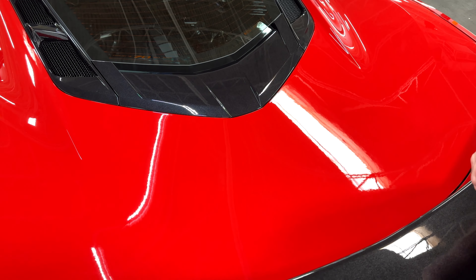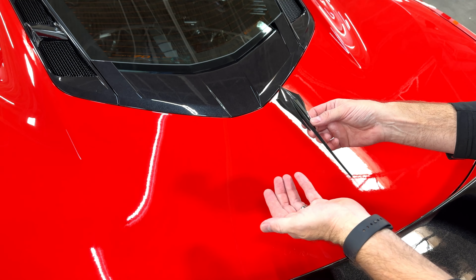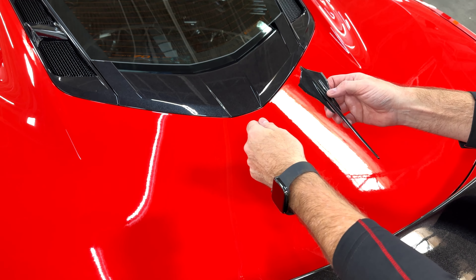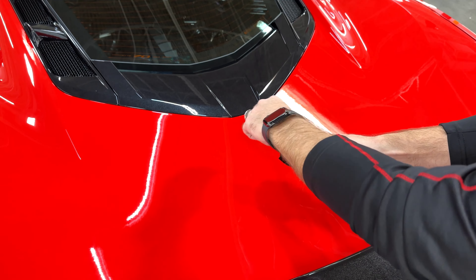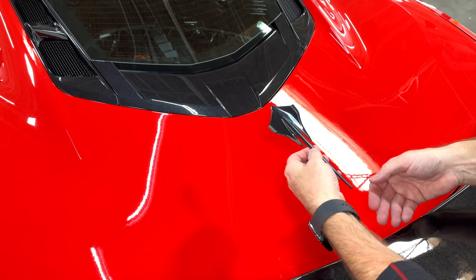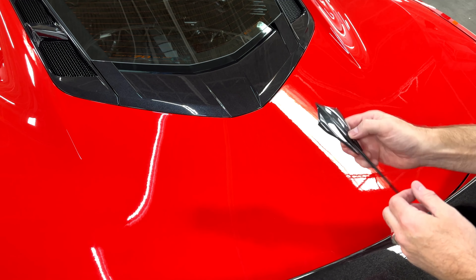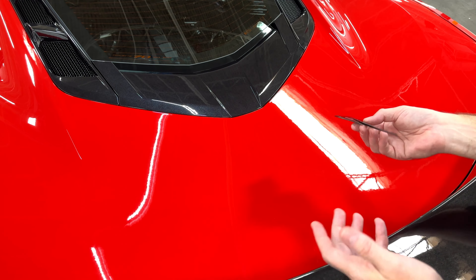As we look at this deck lid, obviously you can tell the stingray has been removed. That's a pretty easy process — just take some fishing line and go down around the emblem, back and forth until the emblem comes off. Then you just take some adhesive cleaner, clean up the area and get it prepped for the installation of the new badge.